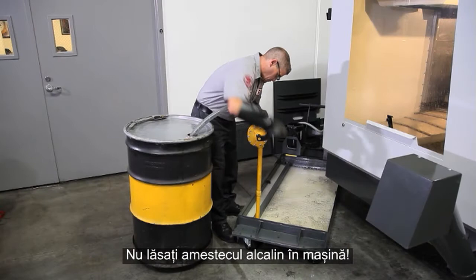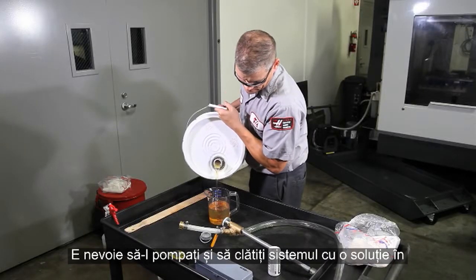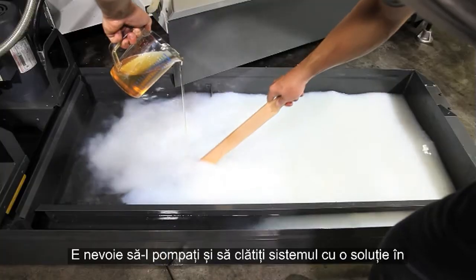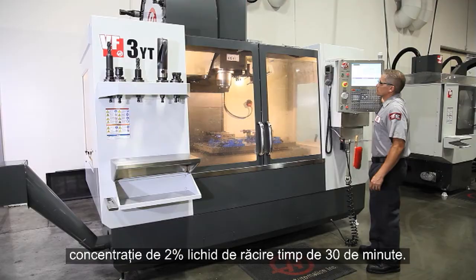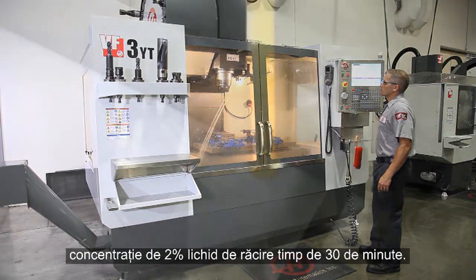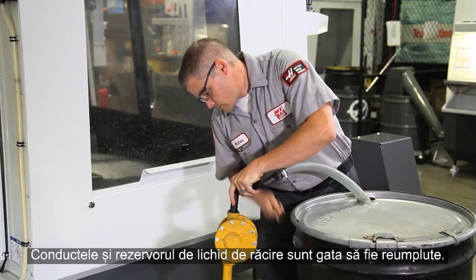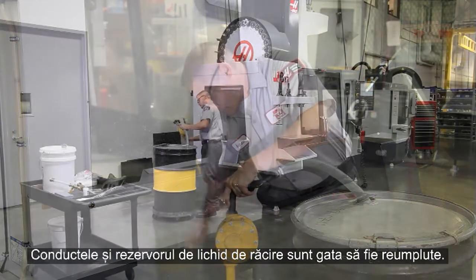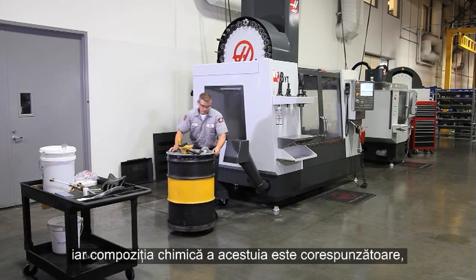Don't leave the alkaline mixture in the machine — you need to pump it out and rinse the system with a two percent coolant solution for 30 minutes. Pump out the rinse solution. Your coolant tank and plumbing are now ready to be recharged. Remember, if you keep your coolant tank clean and your coolant's chemistry correct, none of this extra work should ever be necessary.